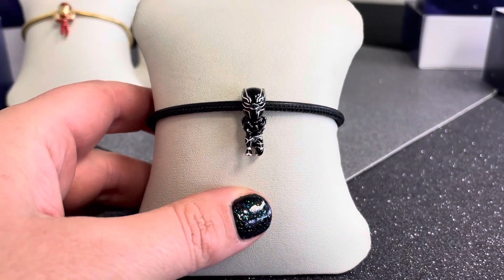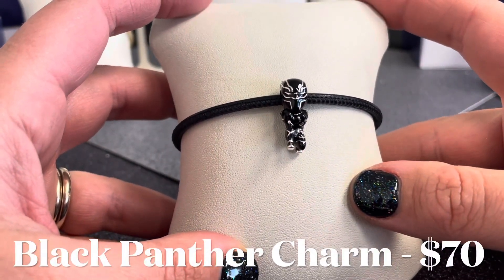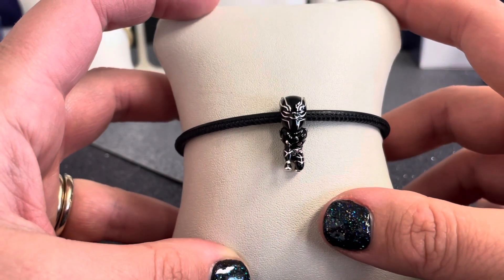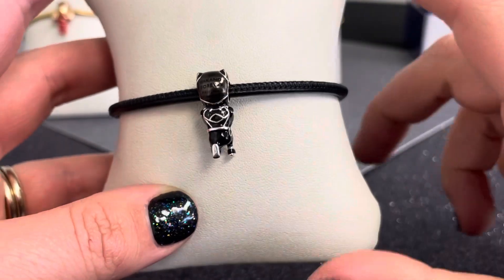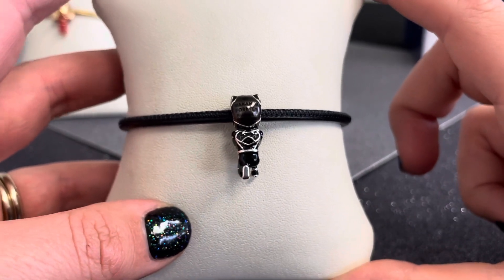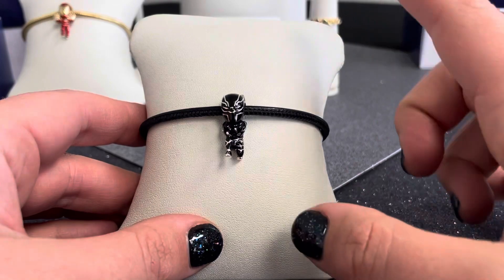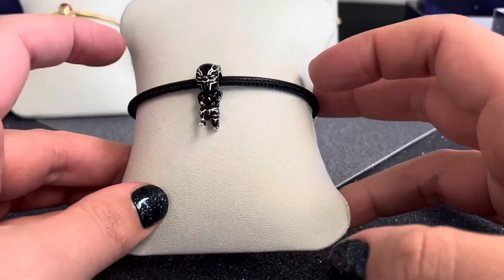Here we have one of my personal favorites — the Marvel the Avengers Black Panther Charm. The iconic Black Panther character is kneeling on one knee with arms crossed in the famous Wakanda Forever pose. All this opaque black enamel on his suit with raised lines of sterling silver forming iconic patterns. On the back of his head it says 'Wakanda Forever' in black enamel. Black Panther represents responsibility and justice, and he looks really great on one of our black leather bracelets.